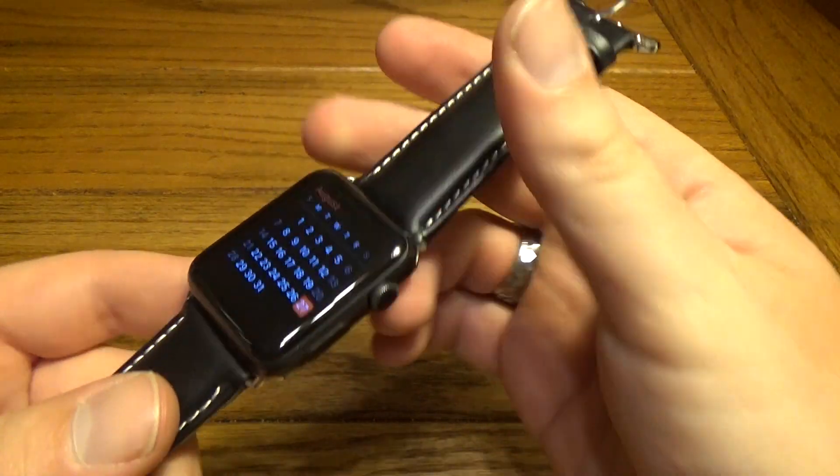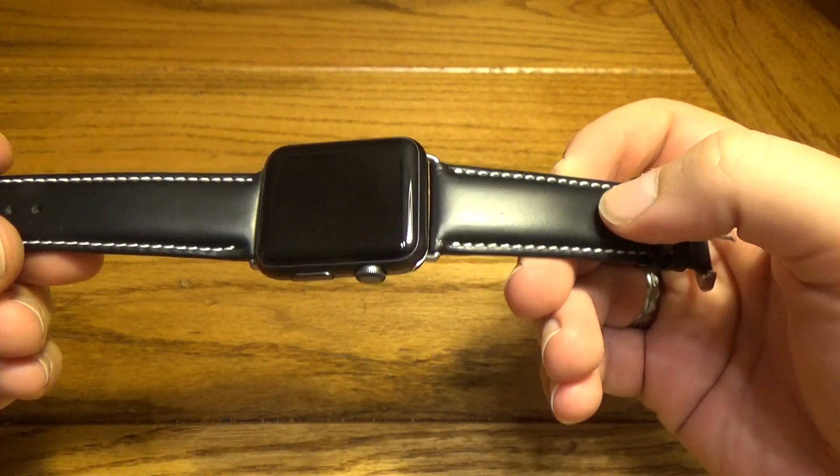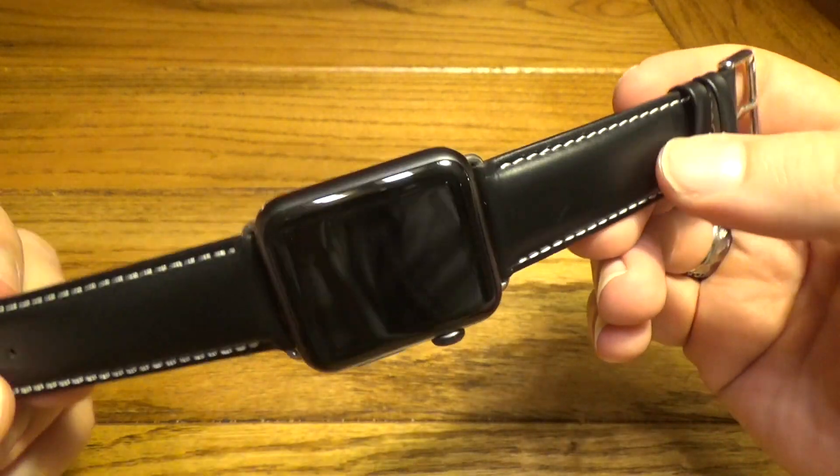Alright guys, we've got it put on the Apple Watch here for you to check out. And just like I thought, the shiny leather here does look absolutely fantastic.